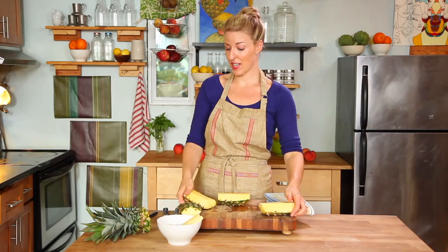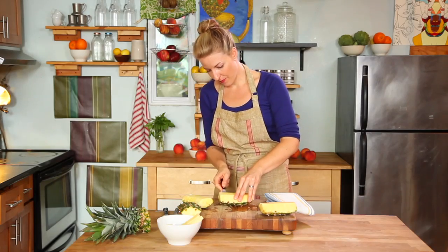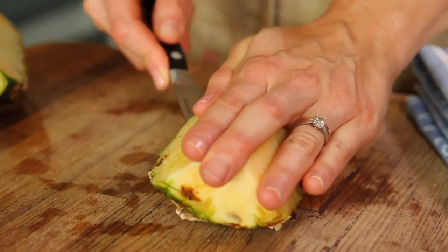Now that we have our four sections, we want to use our paring knife to cut along the shape of the pineapple, releasing it from its skin, working parallel with the board for safety.